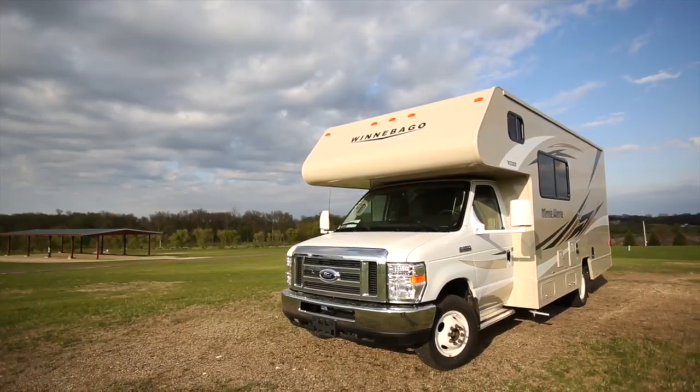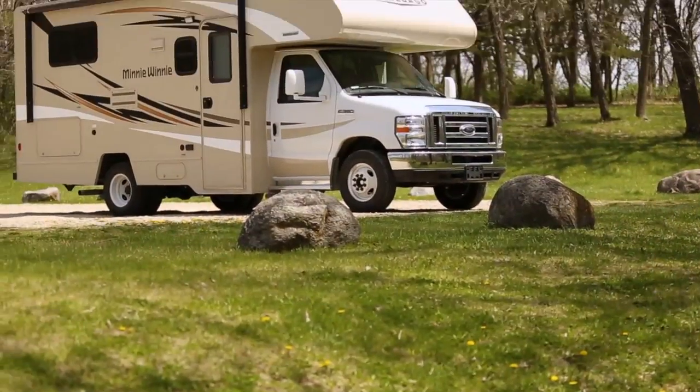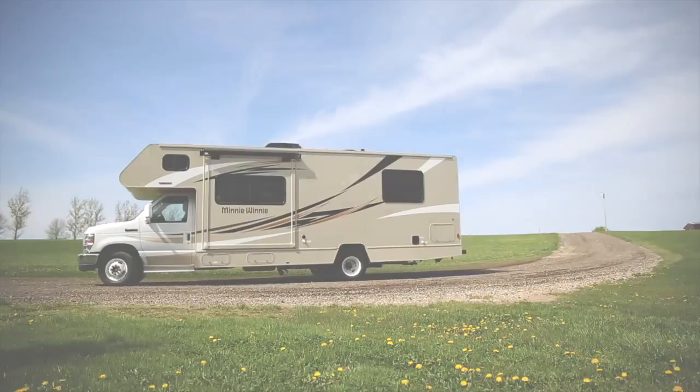Hi and thanks for choosing Apollo Family for your self-drive holiday. Now that you've hit the road, we wanted to send you a few helpful videos of how to operate the features of your vehicle, just in case there were a few things you missed on pickup.